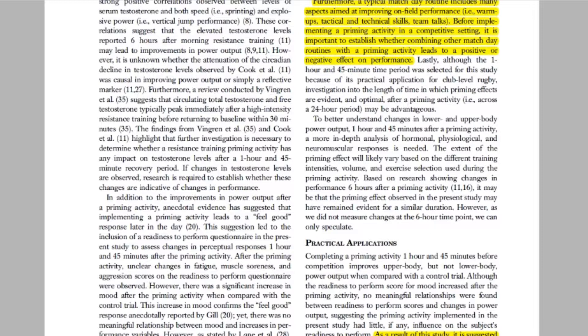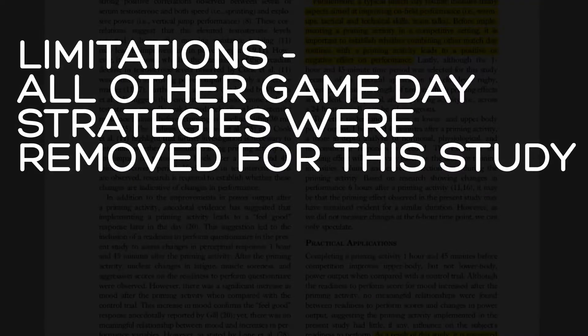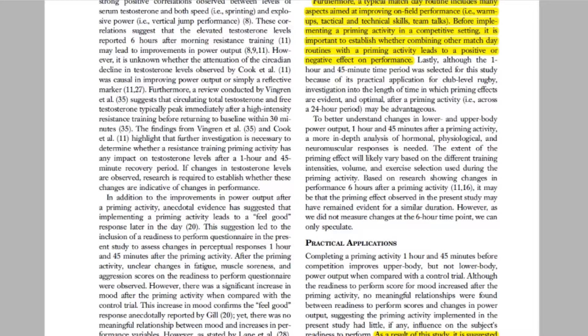A few limitations with this paper. First, this study removed all other game day strategies commonly used to prepare athletes for competition. Participants were predominantly sitting during the two and a half hours prior to the hypothetical match, whereas typical game day preparation would also incorporate other warm-ups, coach talks, and drills. With this said, implementing a priming activity alongside other pre-game strategies may lead to different outcomes.